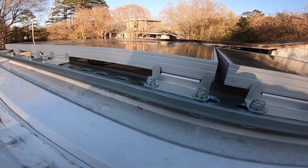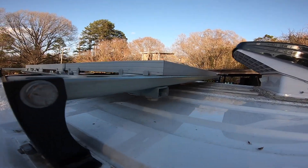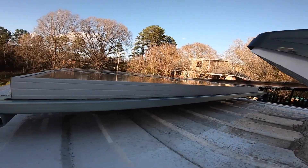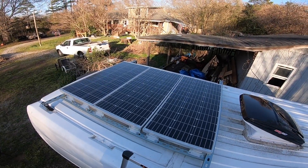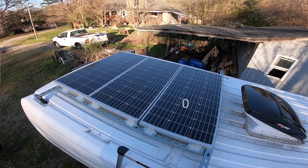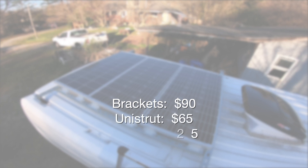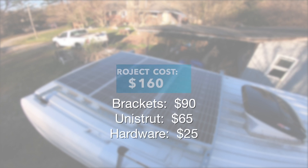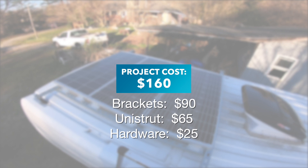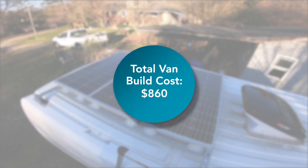This is a shorter video that didn't take much time, but it was a big project checked off the list. I will get into the solar panel setup in a future video, but I don't have a shot of the completed rack before installing the solar, so here's what it looks like today. At the time of the build, the brackets cost $90, the unistrut was $65, and the hardware was about $25 — so this project cost about $160. Not bad considering the prices for a quality pre-made rack for this van. This brings my grand total of the van build to $860 so far.